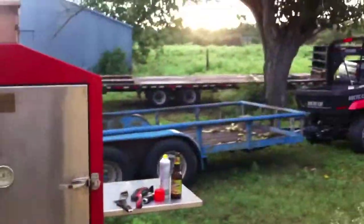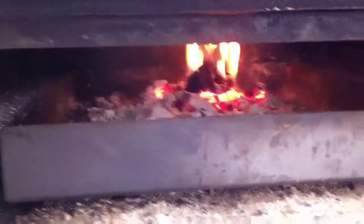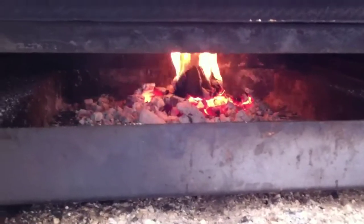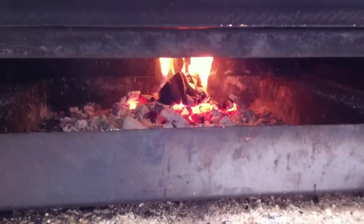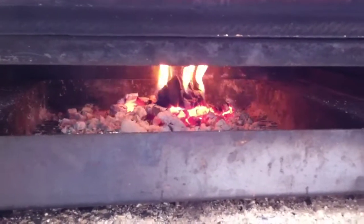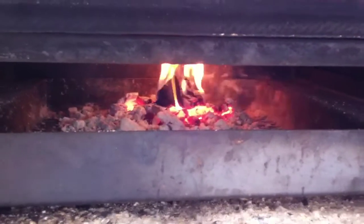Anyways, we'll holla at y'all boys later — peace. Just want to show y'all what everybody talks about with a clean burning fire. That's a clean burning fire right there — you got a little bit of coals going and one chunk of wood going. I can burn a clean fire in my Barbecue Vault without even using charcoal.